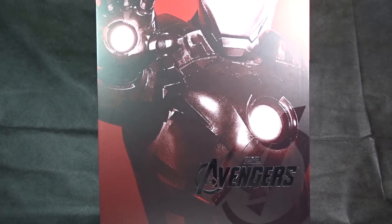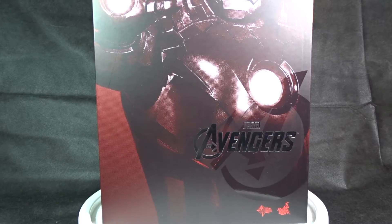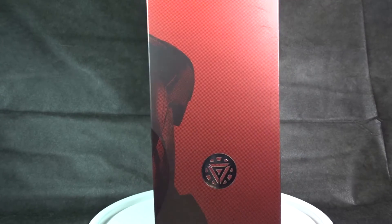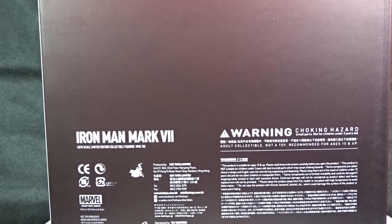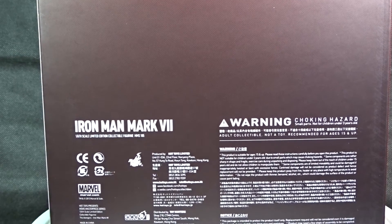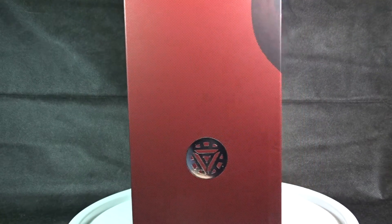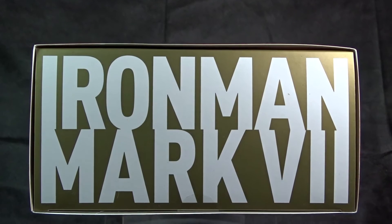Here we have the box in the outer sleeve. It's got a red background with a picture of the Iron Man figure holding his arm up, about to repulse somebody with his beam. We have The Avengers printed in silver with the Marvel logo, the Hot Toys and Movie Masterpiece logo down at the bottom in red. The side shows the continued image from the front along with the red background and a silver Iron Man symbol. The back has just the red background with 'Iron Man Mark 7' in white, the warning, the Hot Toys logo, the Marvel logo, and a couple other notices. The other side is a mirrored image.